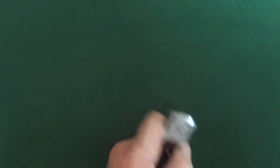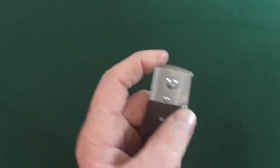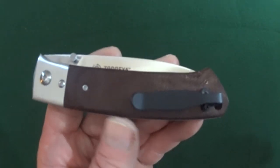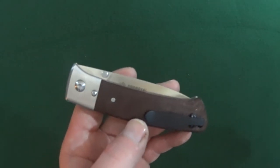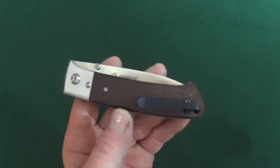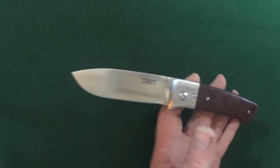And the price: 50 bucks. 50 bucks for 7CR17MOV. I just can't recommend this knife — I can't. With inferior materials, specifically that blade steel. This is probably the only 7CR17MOV knife that I actually own. And if this knife wasn't so damn attractive, it would not be in my collection.